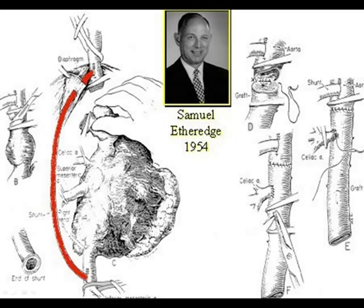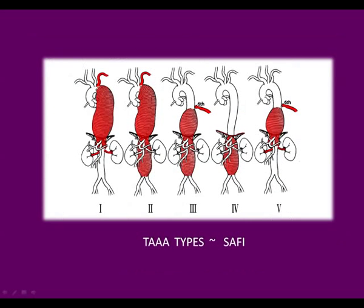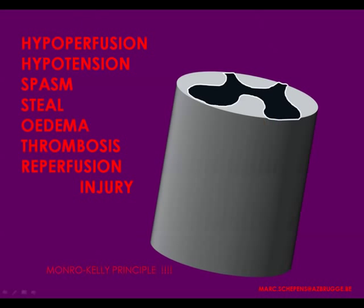You're all familiar with the four types originally described by Crawford, to which Hazim Safi has added a fifth type. You're also aware of the paraplegia rates, which have been reduced substantially over the last decades. The problem is mainly the spinal cord, and the precise mechanism of spinal cord injury is still unknown today, because it's probably more than one mechanism that plays a role.